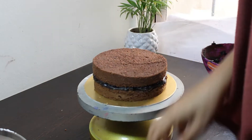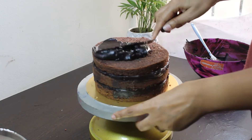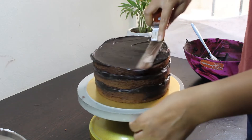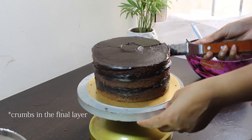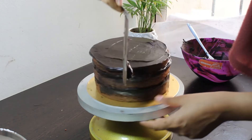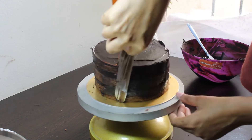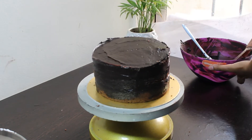Now place a second layer of your cake and repeat the process. Once all your layers are placed, give the cake a crumb coat with ganache. This step is very important as it ensures there are no crumbs in the final layer of your icing. After giving the cake a crumb coat, leave the cake in the fridge for 15 minutes.